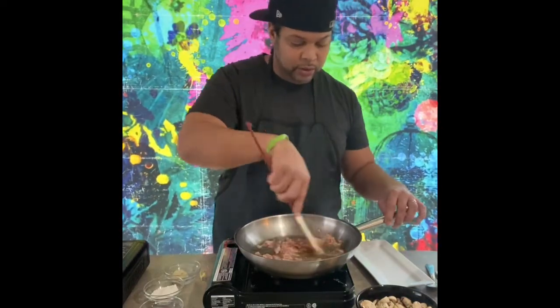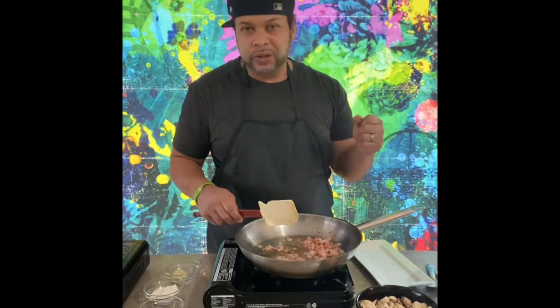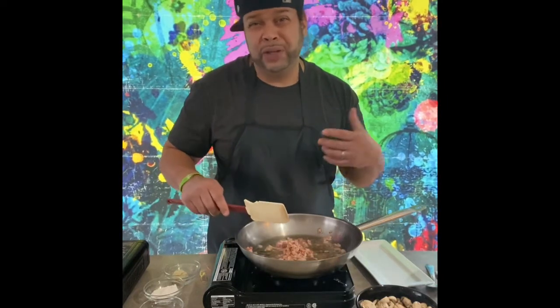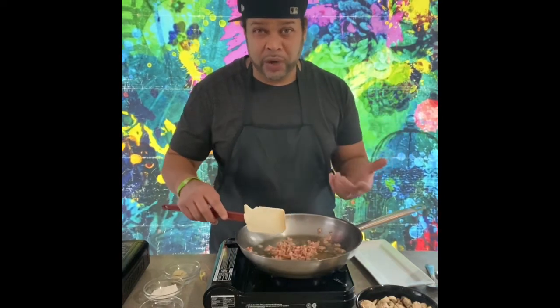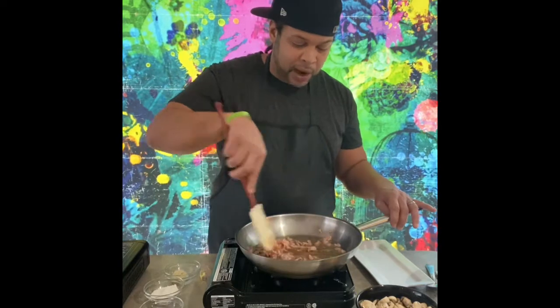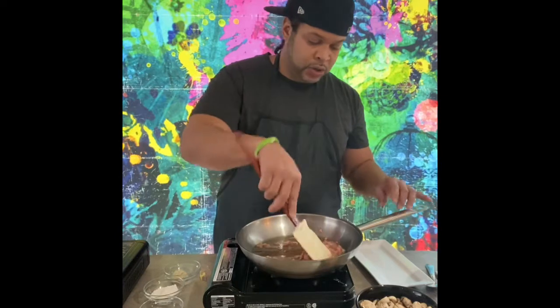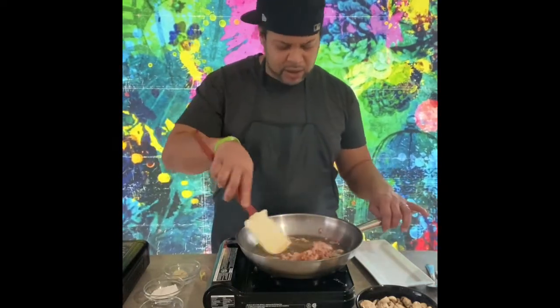A lot of traditional green bean casseroles may not have bacon, and they may have cheese — you've got a couple of options there. We're going with bacon, and you could add cheese or not — it's totally up to you. But today we're just going to make a cream sauce. You don't want to burn the bacon — anytime you burn something, that bitter comes out and it pretty much destroys your dish. We definitely want all that bacon fat to come out because we're going to sauté our mushrooms in there. When you want a nice product, you go with the fresh, as much fresh product as you can.